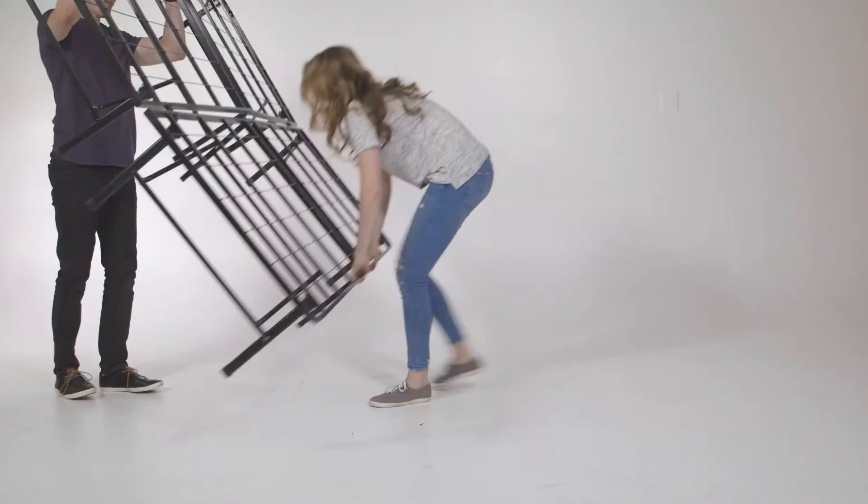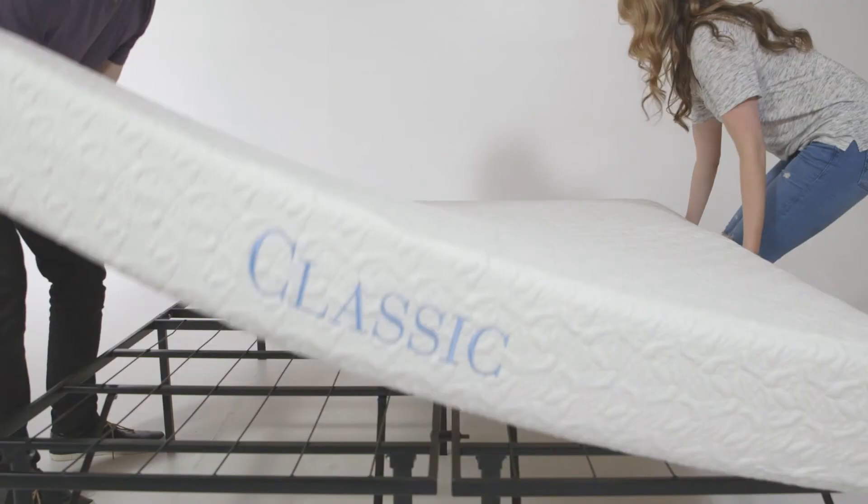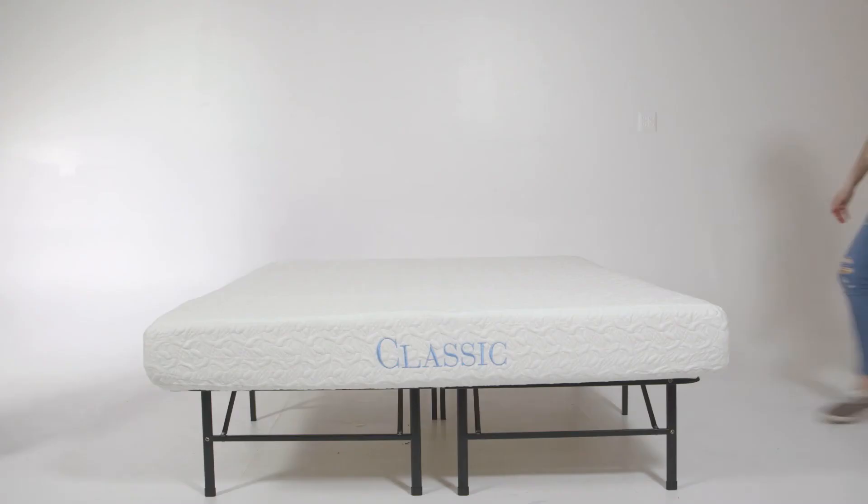Flip the base over to stand upright and place your mattress on the bed frame. Your bed frame is now complete.